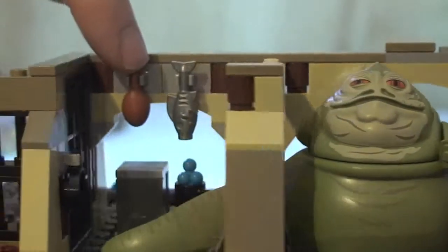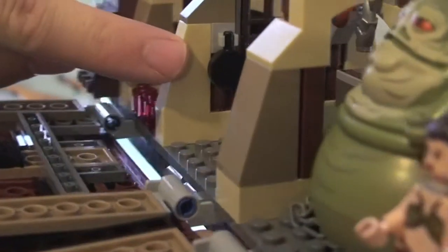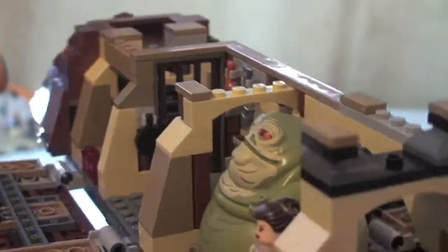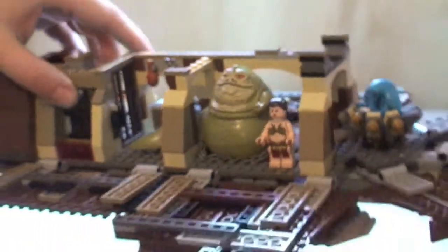Just going round here again into the kitchen area. You can see up here we've got a chicken drumstick, a fish hanging up, and a frying pan hanging up. I'll explain what these other pieces are for in a minute. I'm just going to put this back down.